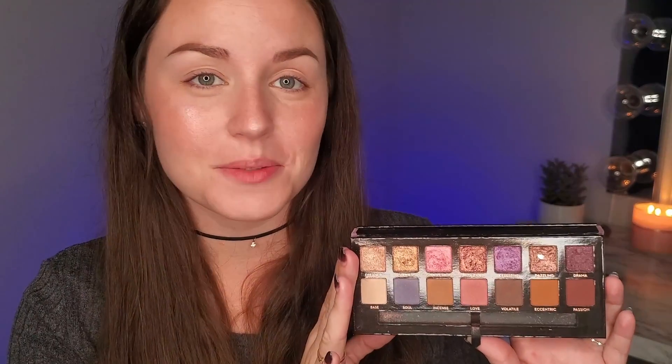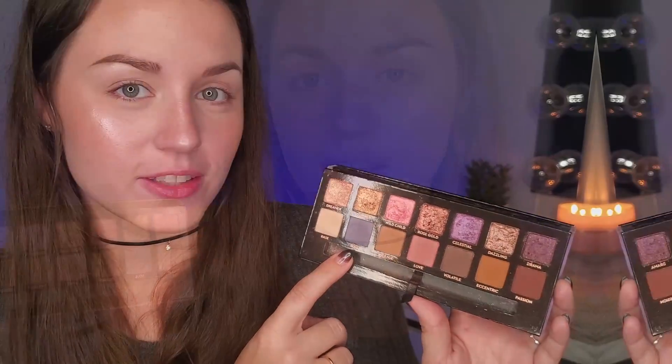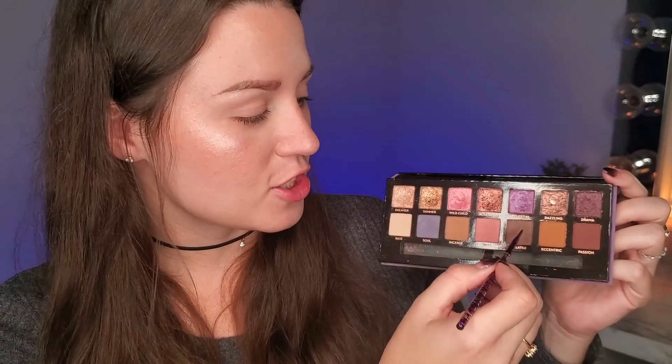This palette is well loved — it's not new to me, it's just one of my faves. I really love this shade Soul and I thought I would do a look with it as the main attraction. But first, I'm going in with the shade Volatile and that angled brush, starting at the outer corner of my eye and just filling in a little bit. For the wing, I'm pulling it more upward so that it looks more lifted.